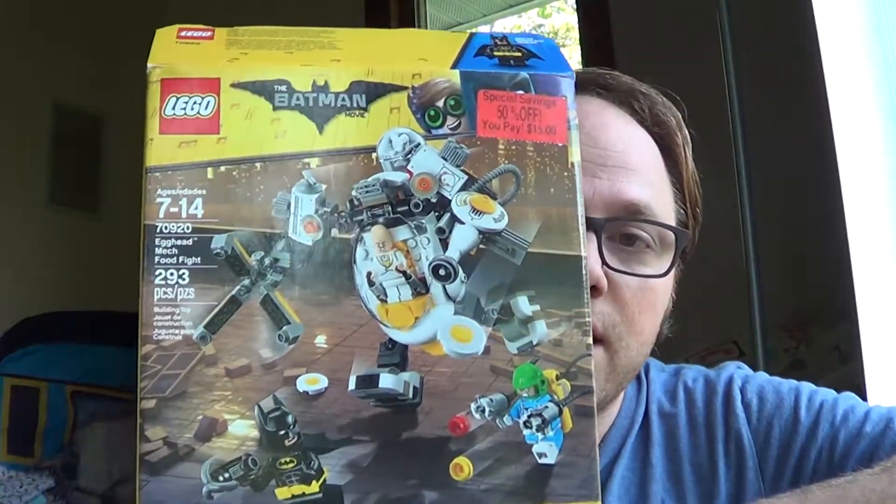Hey, welcome back to another video. Today I want to show you a set that I picked up on clearance at Meijer a couple days ago. We were in Meijer picking up some school supplies and of course we had to check out the Lego aisle. Walking down the aisle, they had a bunch of sets on clearance, and one of those sets was this set right here.